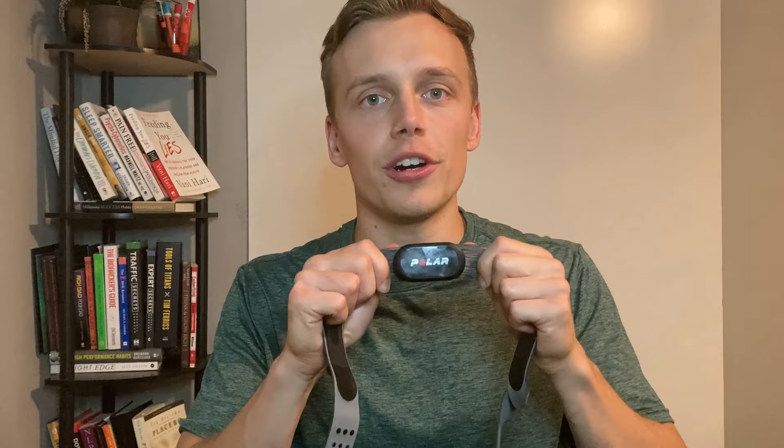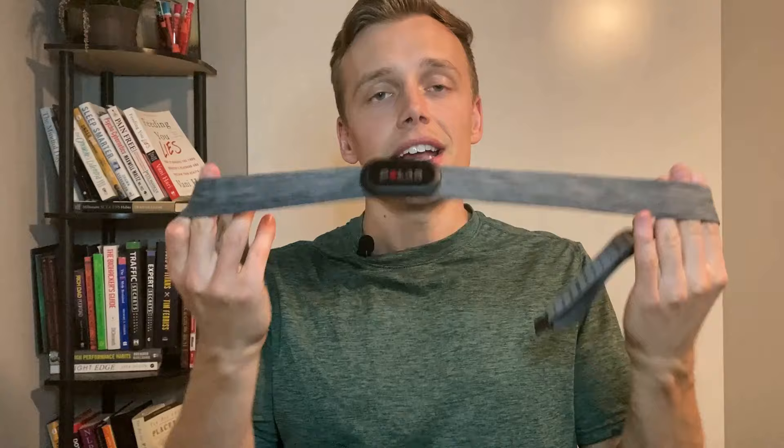The Polar H10 is touted as one of the most accurate heart rate monitors out there. It's a chest strap, meaning it goes around your chest and you can wear it while you are doing physical activity. The chest strap and the heart rate monitor are waterproof, so you can use it while swimming or any other activity with water.